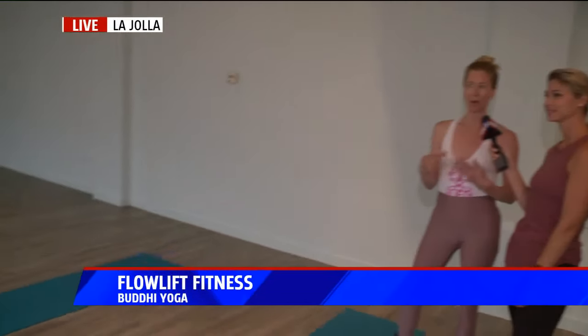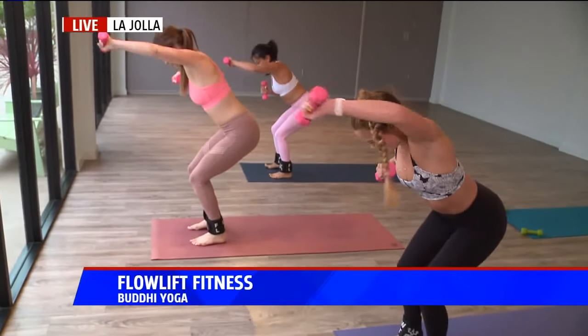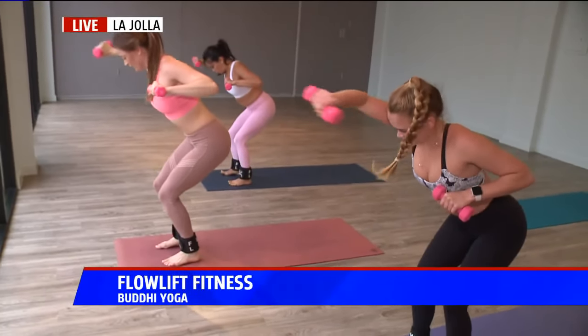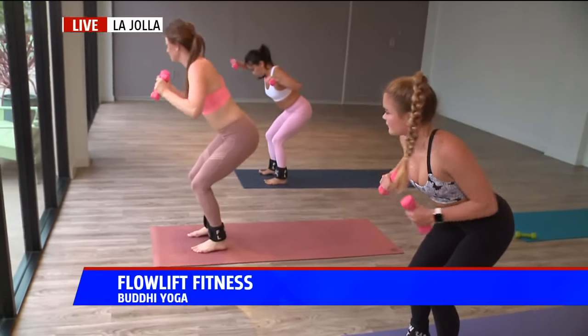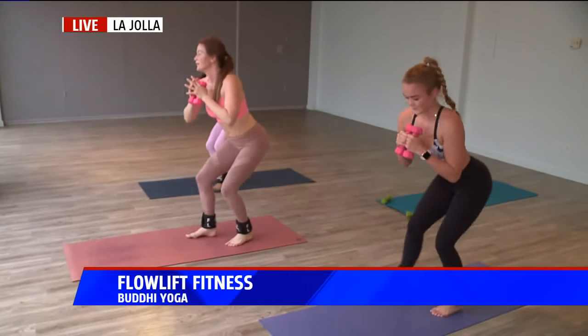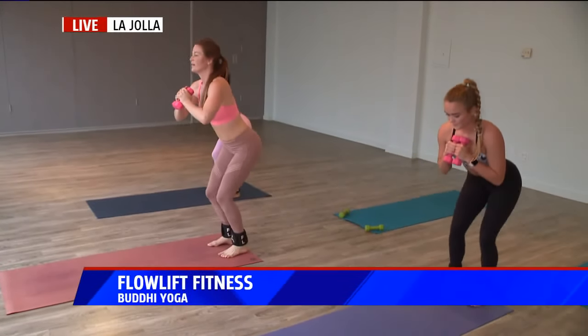We have classes here at Booty Yoga in La Jolla every single day, but we also have an online subscription site. If you don't live here or live out of the city, you can go to flowliftfitness.com and sign up for $18 a month — you get a new class every single Monday. Your first month is free so you can try it out. We sell ankle weights and hand weights, so we can send you a whole kit to get started at home.